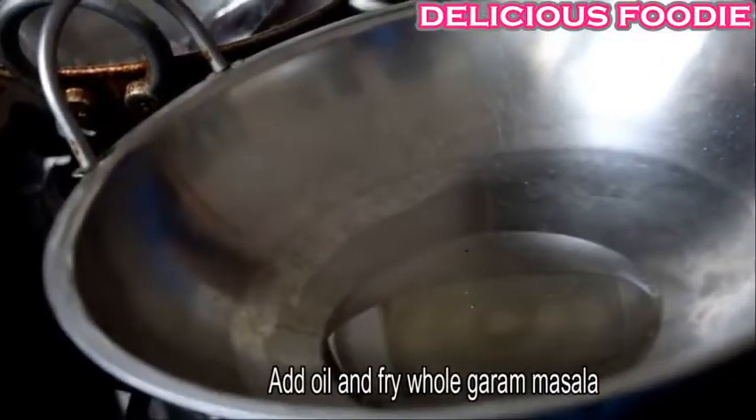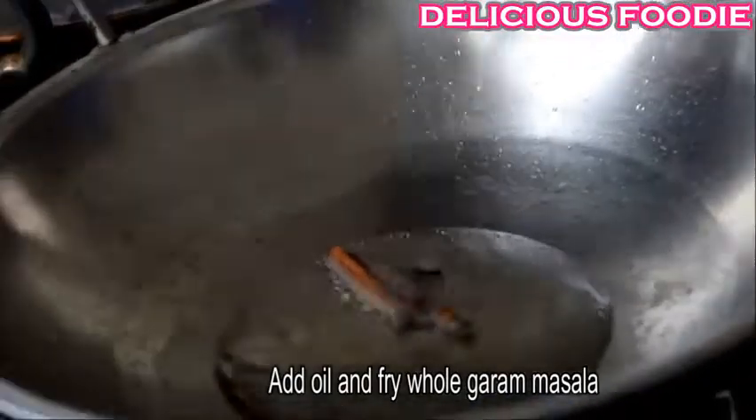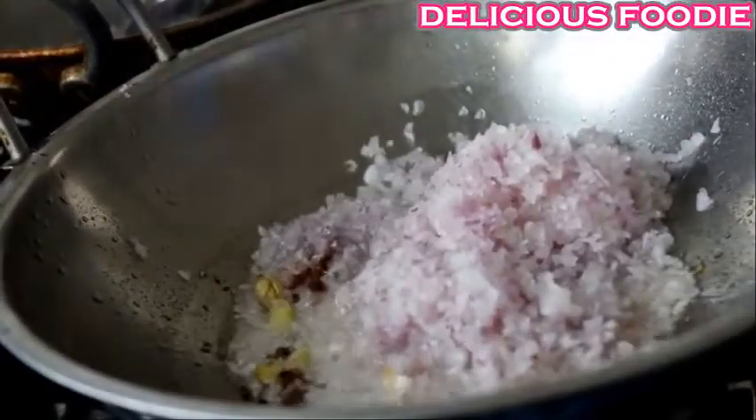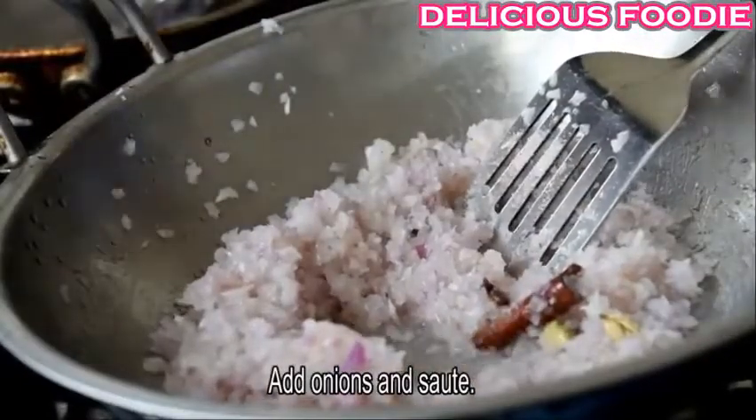Pour the sauce into the curry. Pour 2 tbsp oil in the sauce. Pour whole karam masala in the sauce. Pour 4 ingredients in the sauce. Pour the onions in the sauce.